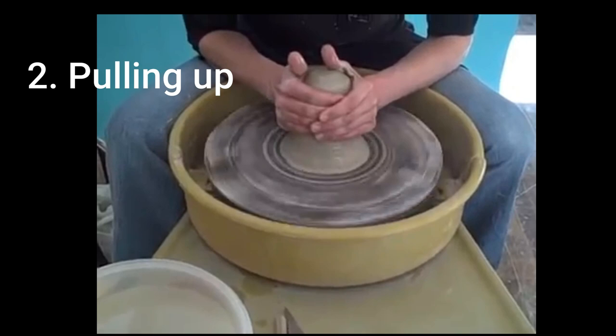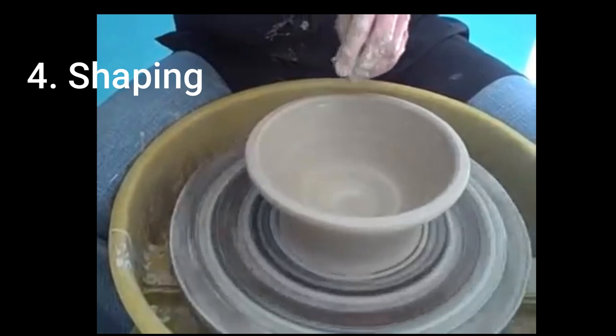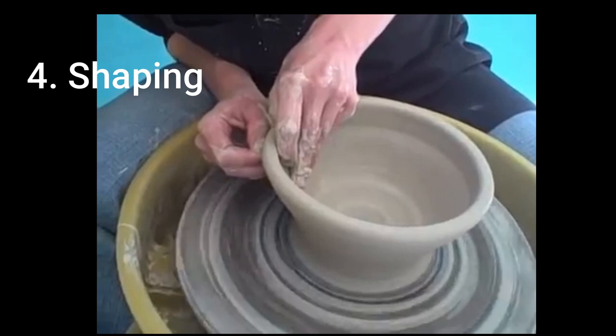Pulling up is the next step, where the clay form is pulled upwards. Then hollowing, where the thumb is used to create a hole at the center. Shaping is the fourth and final step, where the potter shapes the clay form into any required shape.